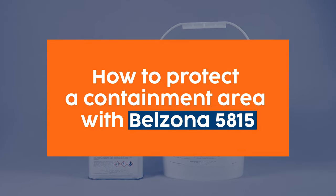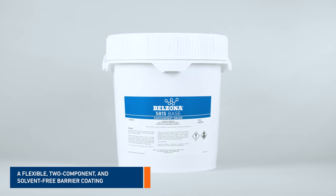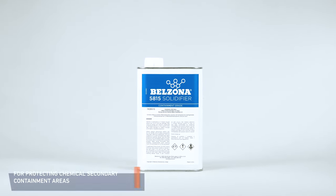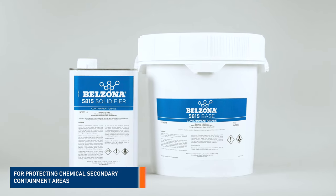Belzona 5815 is a flexible two-component and solvent-free barrier coating with chemical resistance to a broad range of chemicals. In this video, we'll be demonstrating how to mix and apply Belzona 5815 on a concrete secondary containment area.